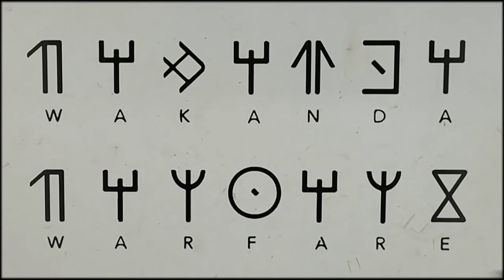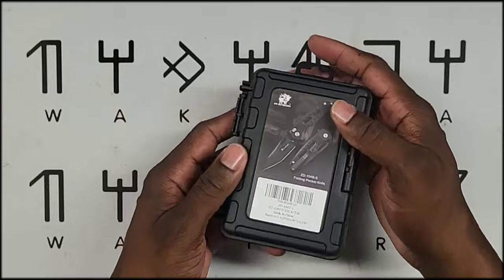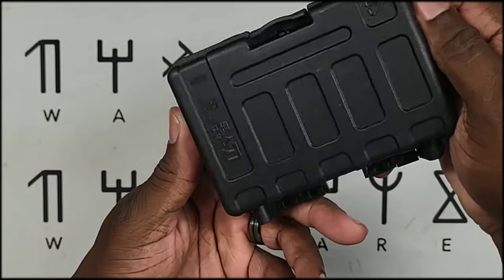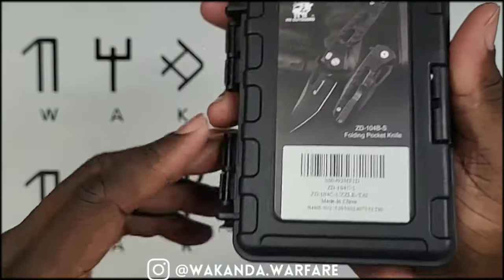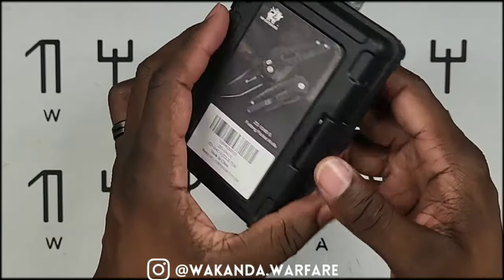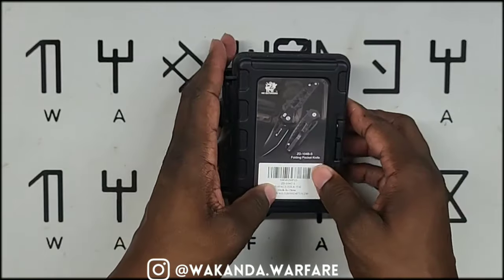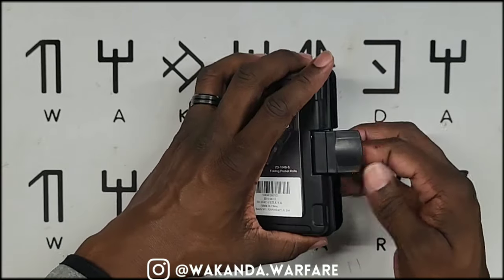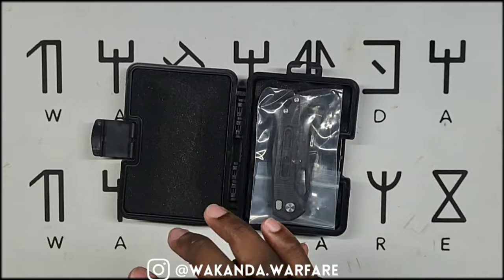Welcome to another Wakanda Warfare review — this one's for my knife lovers. Let me get you a quick shot at the package. Pretty simple. This one is coming from HX Outdoors — I met this company at a shot show last year and I rock with them. This is the Reinforced Rock Onyx.